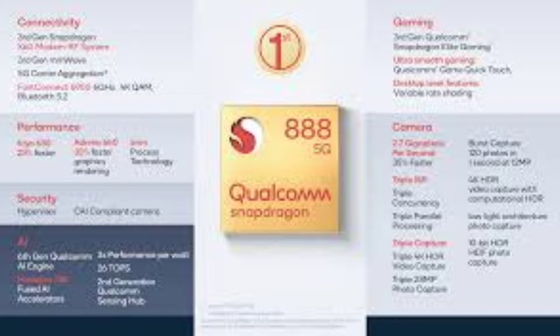When you talk about the processor, you can use the powerful Qualcomm Snapdragon 888 processor. This is a 5nm, 5G-capable processor. If we talk about gaming, there is a heating issue in the game, which I have discussed in my previous video.